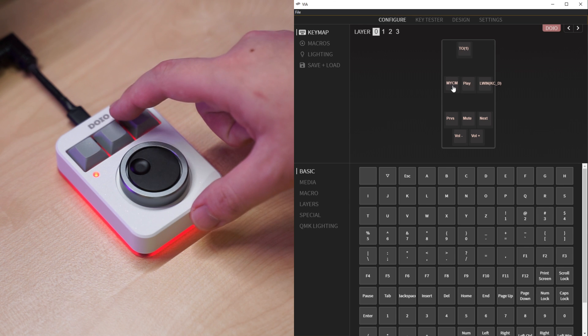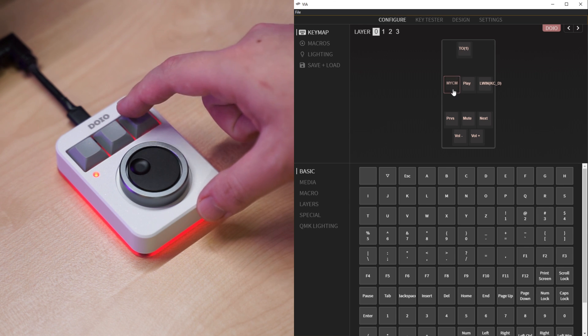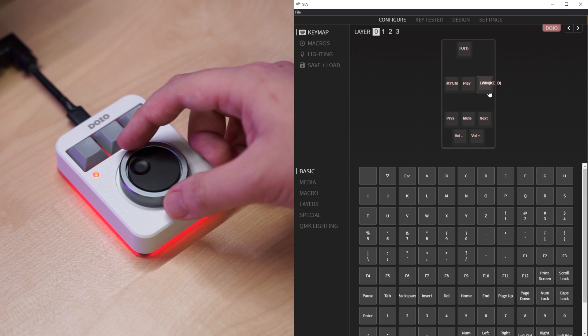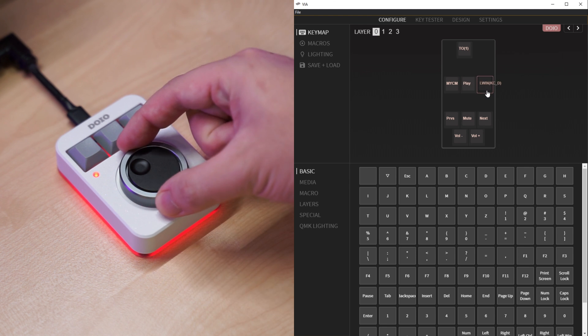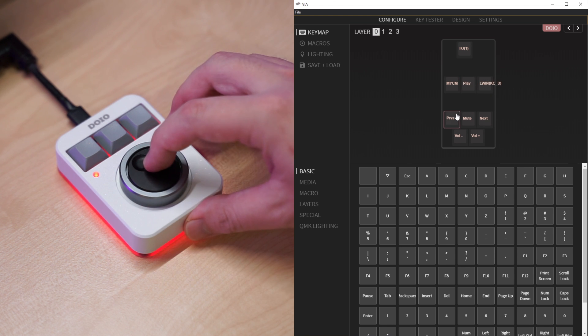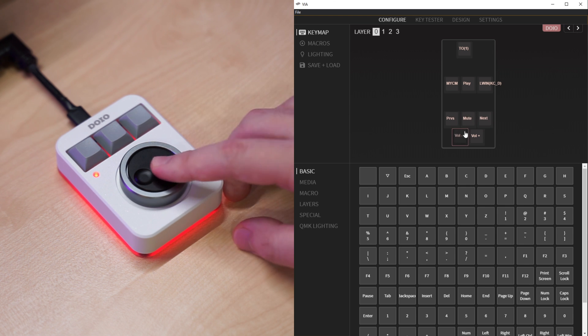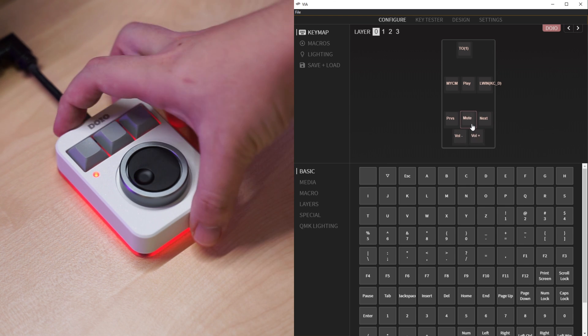The first layer is already pre-programmed by DOIO. The first key opens the My PC app, the middle key handles play/pause, and the third key goes to the home page on the computer. The outer silver ring knob controls previous and next track, while the black inner knob adjusts the volume and mutes the audio when pressed down.